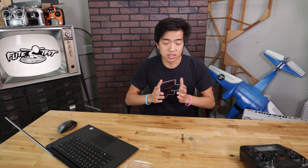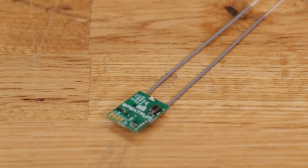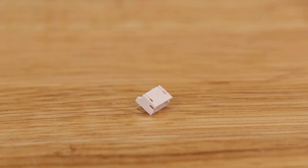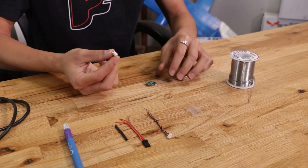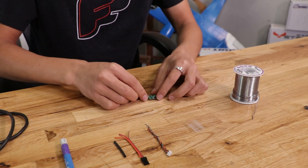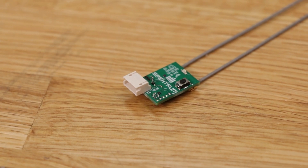Now let's move on to setting up the receiver. The SPM4650 receiver comes with a few different things inside the package: the receiver itself, some heat shrink, a little 4-pin connector, and a 4-pin connector as a wire. First I'm going to solder the little 4-pin connector onto the receiver. Make sure when you're putting this on that you put the connector on the same side as the little button.